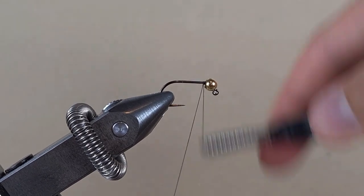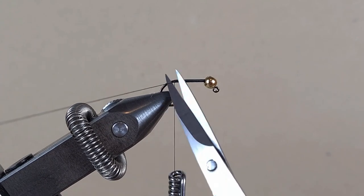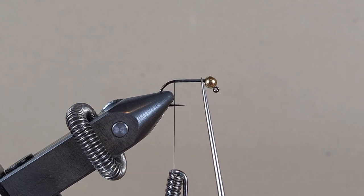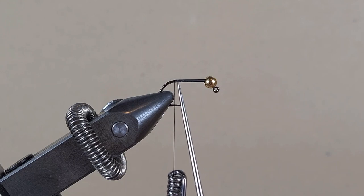Let's put down a layer of thread in touching turns. This hook is barbless. I would normally do touching turns up until the hook barb, but in this case I am doing touching turns from the straight shank to just where the curve starts.